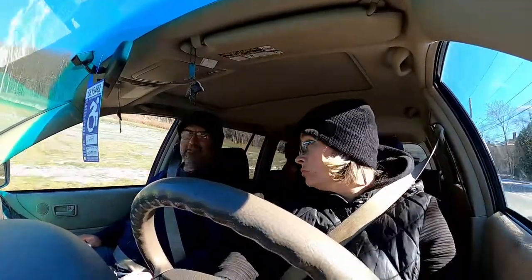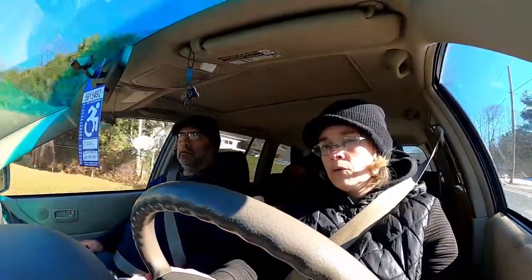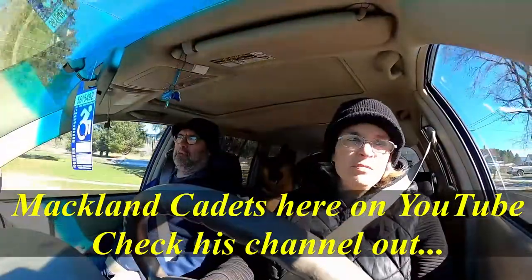Rob's new toy is a 1997 Cub Cadet 1641. He's added the ag tires all the way around, weights all the way around, chains on the back. It came with just the mowing deck that was all messed up. We actually found — or I found — a snow plow on Facebook from the gentleman that we're going to get my tractor from. It's Jim over at Macklin Cadets. I'll put a link in the description.